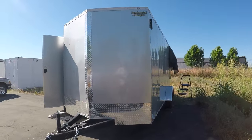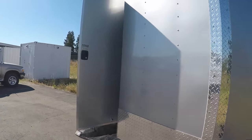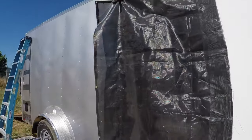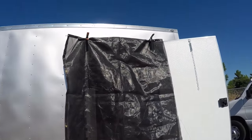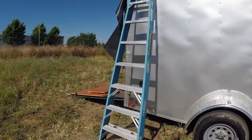Hey y'all, Russ here, RVerTV. How you doing today? It's Monday, June 6th, about 10 a.m. I hung up some sunscreen over the doorways here to help knock down some of the heat in this trailer while I'm working on it. Hopefully that helps, so I can stay out here a little longer.